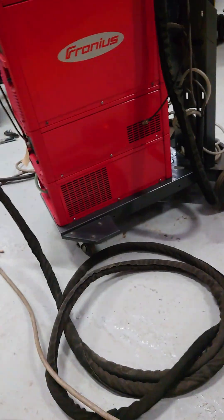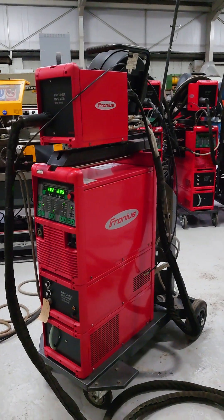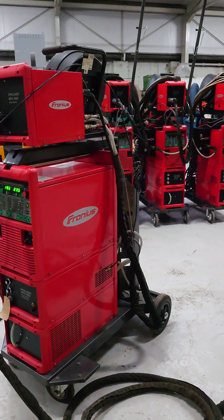Four very nice machines and a selection of rings which can be purchased in various different sizes — also new rings available.